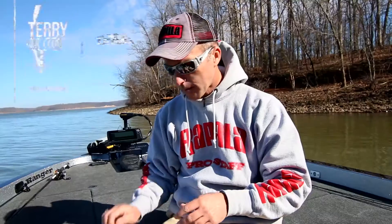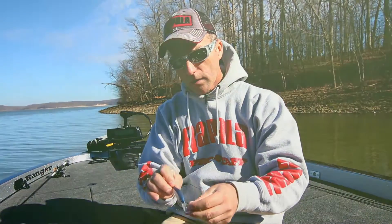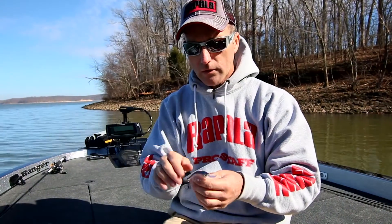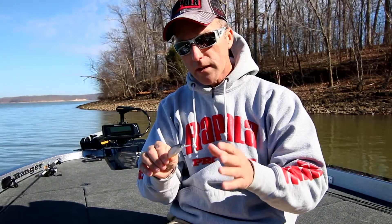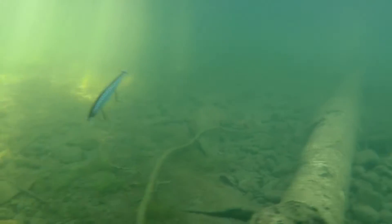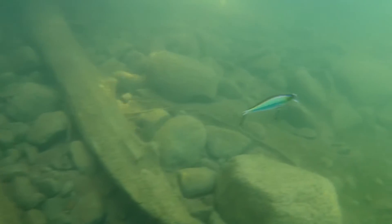The Shadow Wrap Shad has that same 180-degree action or turn, but it turns and rises nose-up and floats up. And that seems to work a little better in water above 55 degrees. Now, both these baits will catch fish in cold water, but those are the main differences. It's almost the same speed — one sinks versus the other rises — but they're doing two totally different things. And each has its place and time where one is going to outfish the other 10 to 1.